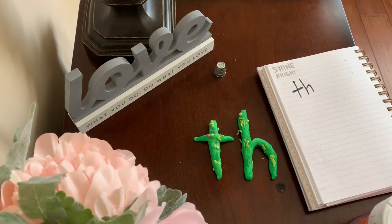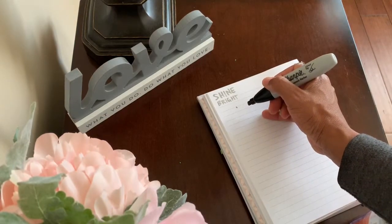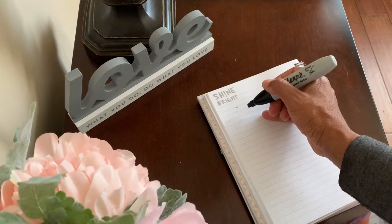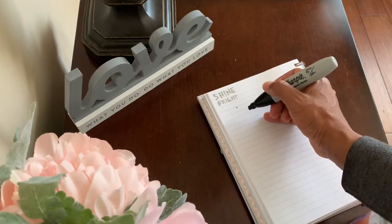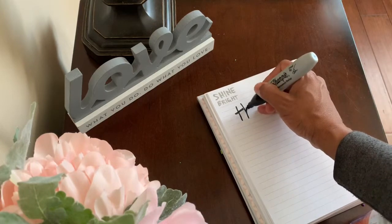Do you think you can write the th sound without looking? Thimble, thimble, th, th, th. Can you remember how to spell the th sound? That's right. T-H says th.